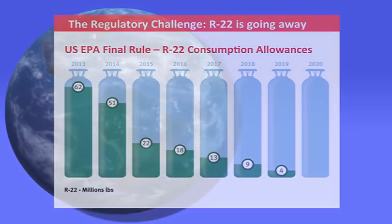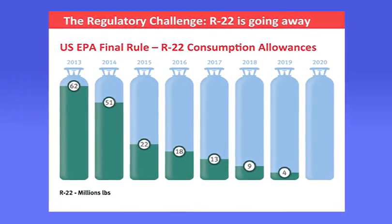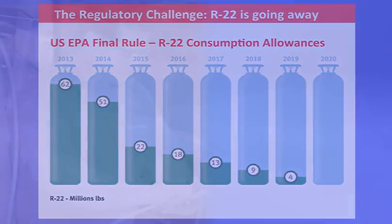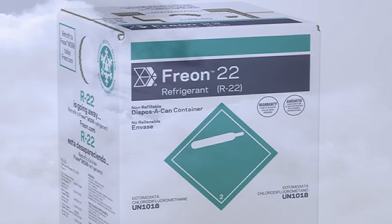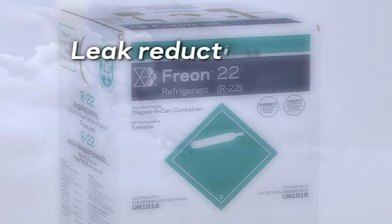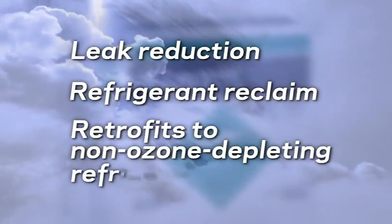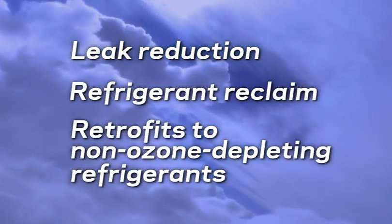This work continues today during the final years of the phase-out of HCFC-22 in the United States. Now more than ever, it's vitally important for equipment owners as well as service technicians to develop a refrigerant management plan and focus on activities such as leak reduction, refrigerant reclaim, and converting existing systems to operate on non-ozone depleting refrigerants.